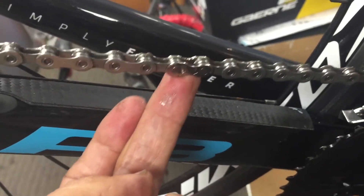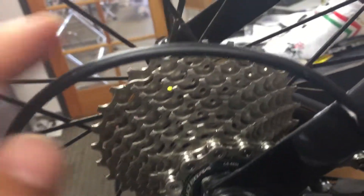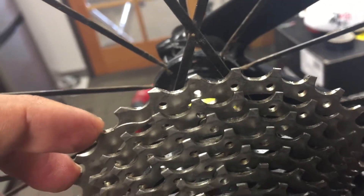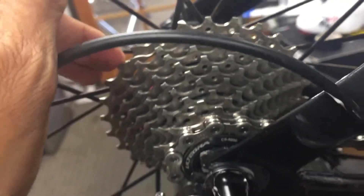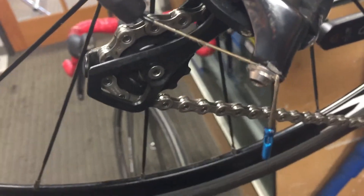This is the cassette, and this is the second chain that the customer has put on this cassette. Possibly by the third chain we'll start looking for excessive wear in the teeth and may have to replace the cassette. That cassette was really dirty if anyone watched the first segment of this.